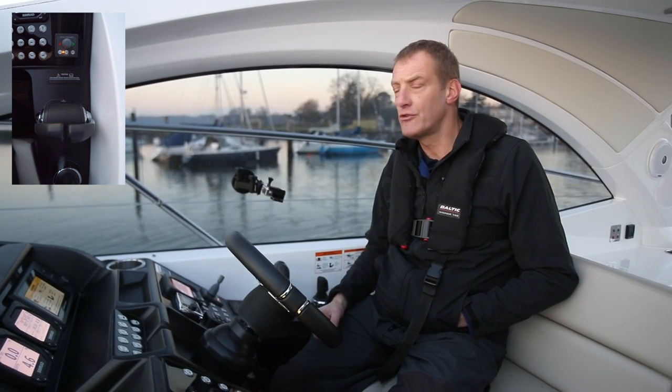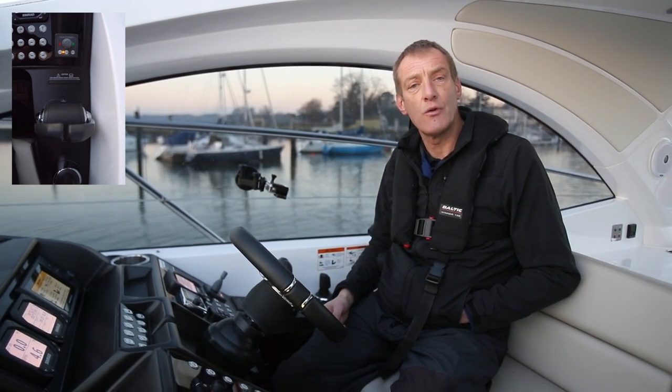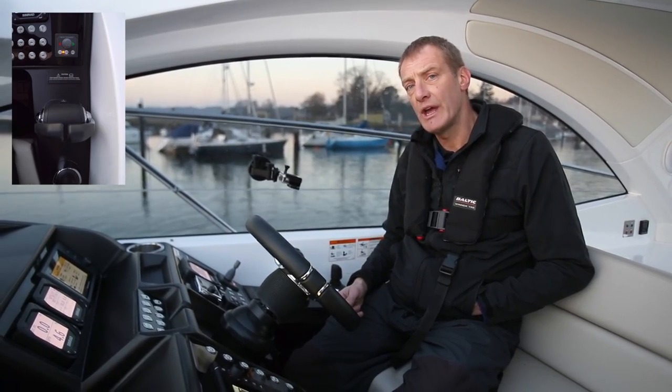A long while ago we'd have dropped somebody on the dock to assist with berthing in difficult conditions. The bow thruster now allows us to control the boat much more easily, but we want to use short bursts — that extends the battery life and it means we're not overusing it and burning it out.